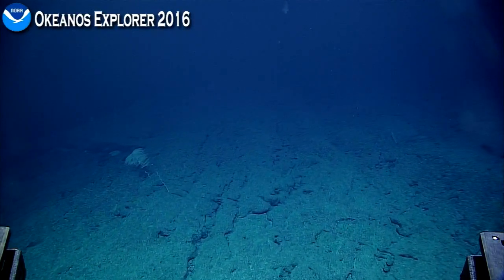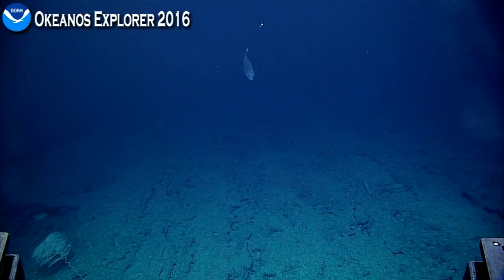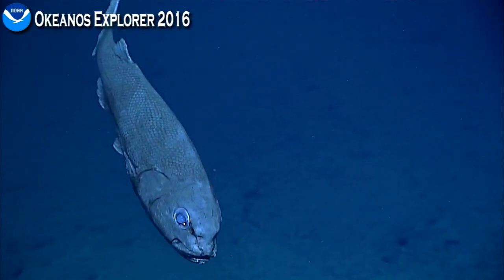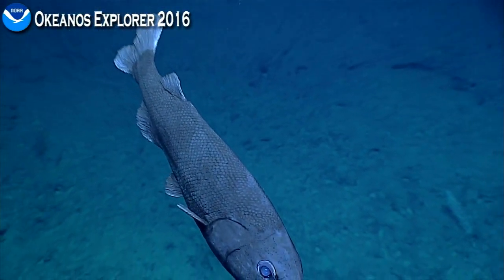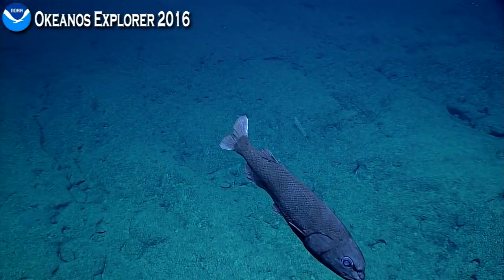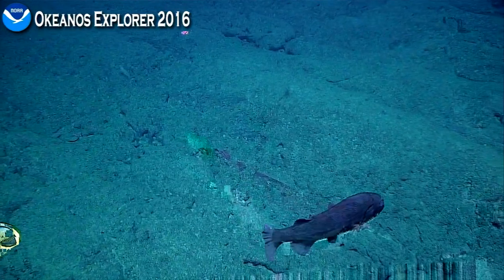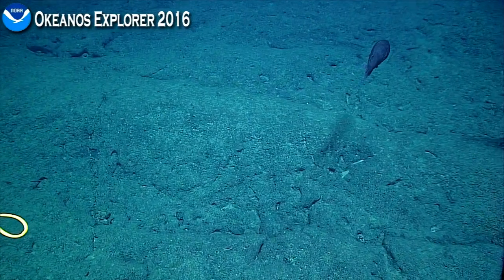We got a bunch of bulls — oh, fish! What is this? Let's take a look. And a jelly. Hold that — that's a grumpy-faced fish. This fish is called a slickhead. I don't know what species, but it's in the family Aleppocephalidae. They're not very common, so that was a good observation.